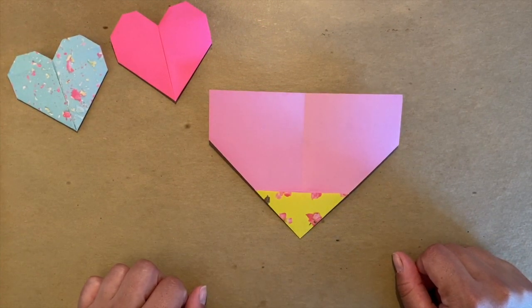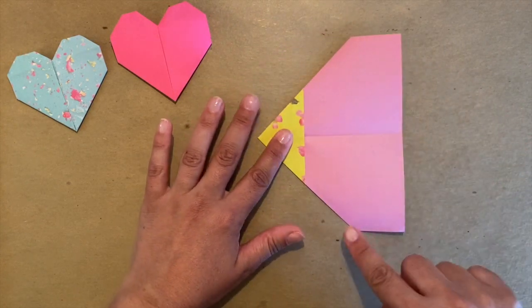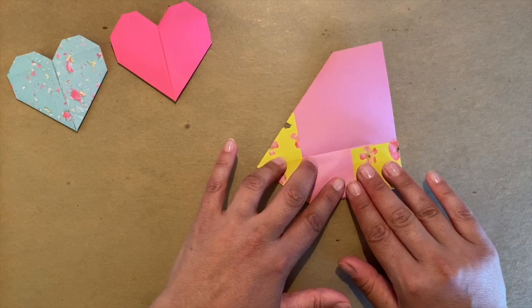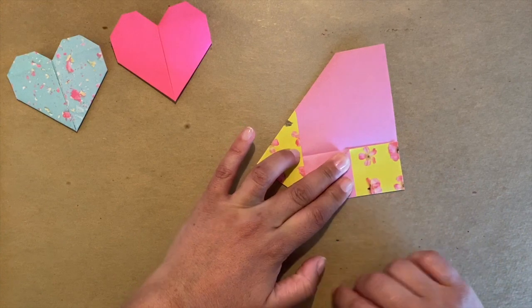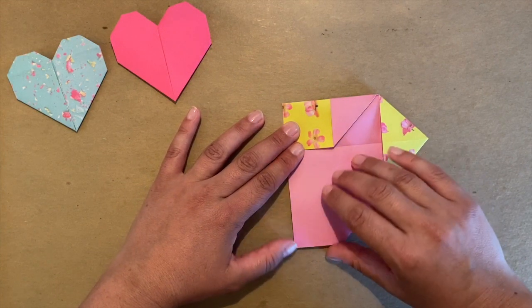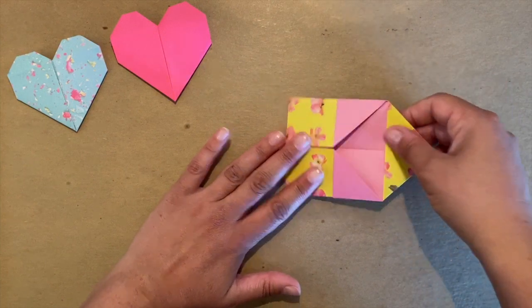Second flip, and your paper should look something like this — you have a little triangle on the bottom. Now we're going to take this margin and match it to the middle. I'll flip my paper so it's easier to match those folds. It has to be very precise and very straight. First I match my corners, then I press my fold. I'm going to rotate my paper to do it, and then the opposite side.